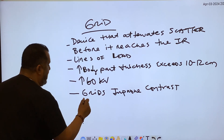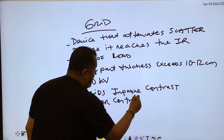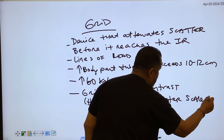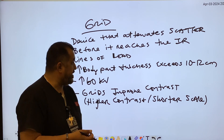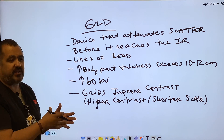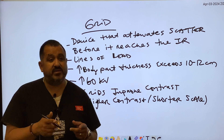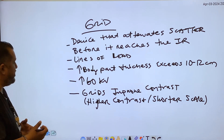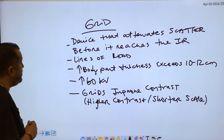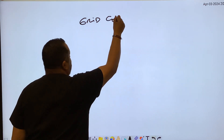Grids improve contrast — specifically they give us higher contrast, and high contrast means a shorter scale. We'll do a separate video on contrast, grayscale, long scale, and short scale. For now, we're focusing on the grid itself. We'll cover grid construction, grid frequency, and grid ratio here, and do a separate video for grid conversion factors.